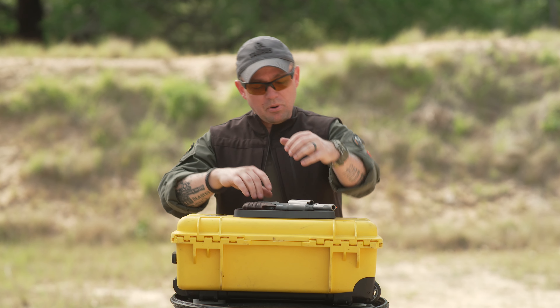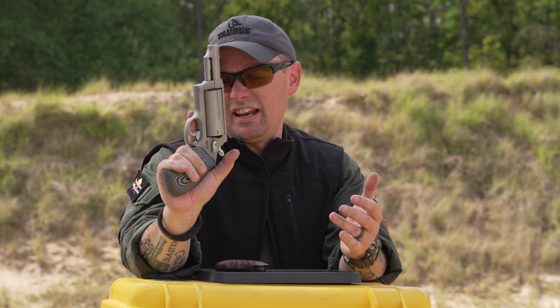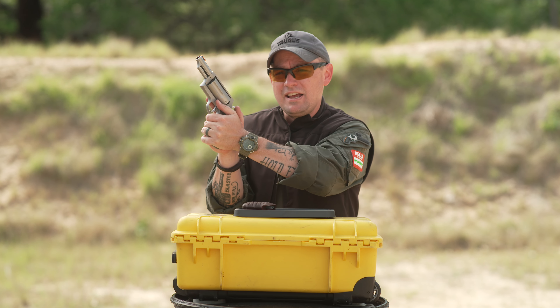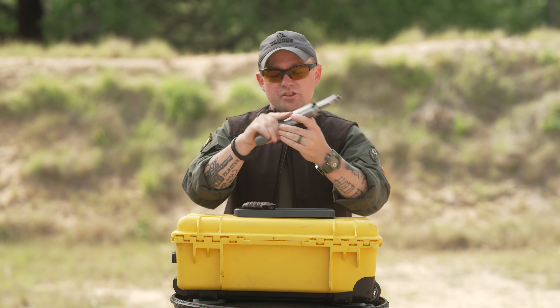My personal preference is to go back to this smooth grip. The shape of this grip is really good for rapid fire shooting — as you can see, I can get a lot of my hand very, very high on the gun and still get a good solid pinky grip, leaving me with lots of surface contact area to fit my support hand in here.